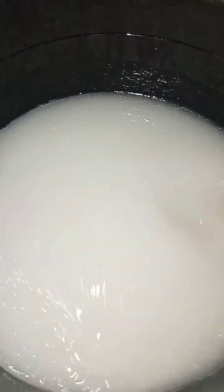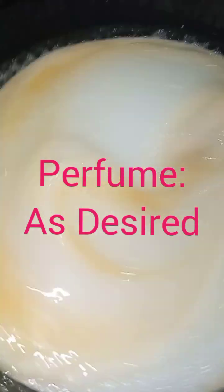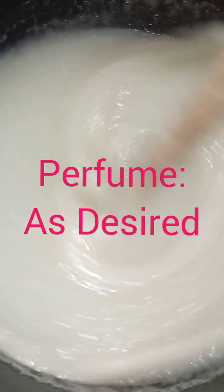Now I'll be going in with some perfume — I just want to give it some nice smell. I've added my perfume, it will look yellow in it because that's what perfume does, but when you mix it you'll see the yellow color is gone. This smells good! When you use this parazole to soak your clothes, it's going to smell wonderful.